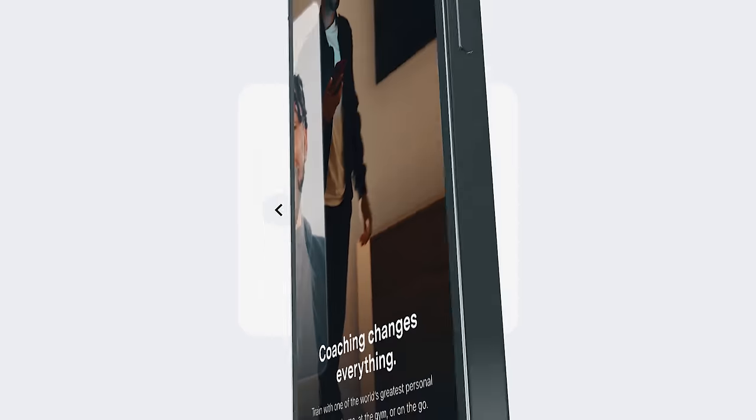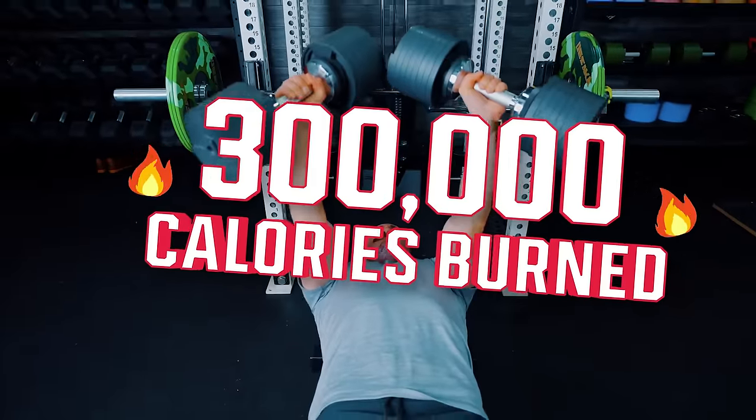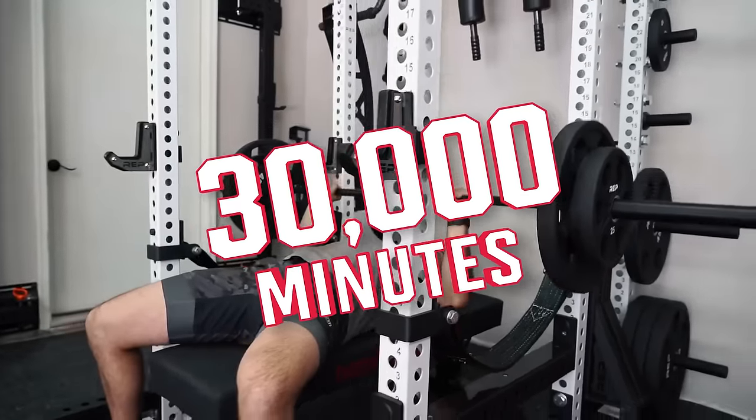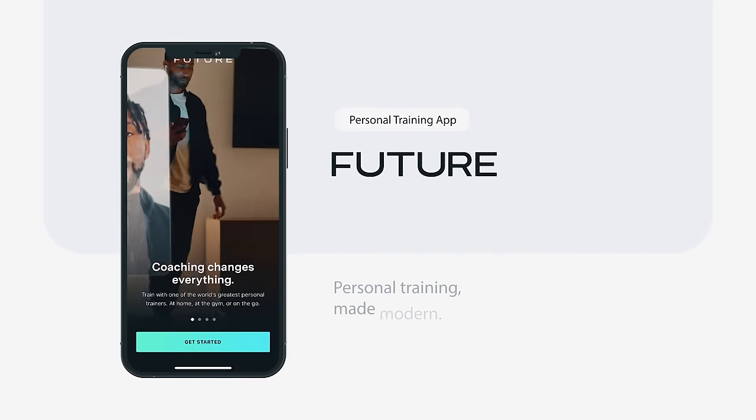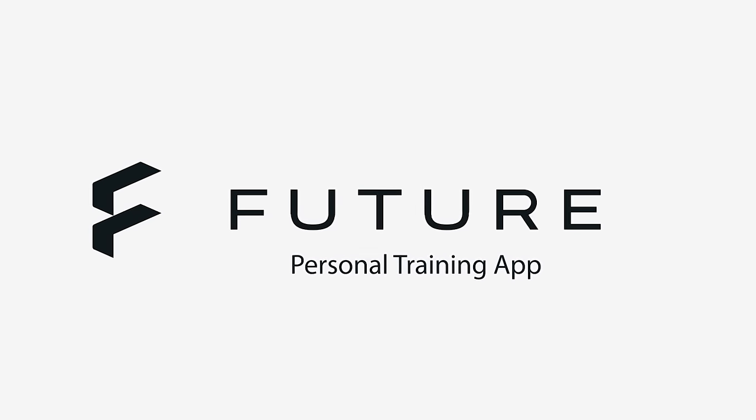This video is brought to you by Future. I've been using Future for nearly three years. I've done over 500 workouts, burned nearly 300,000 calories, and worked out nearly 30,000 minutes, all recorded and tracked in Future. I've had the opportunity to use just about every program out there, but I have not stuck to a program longer than I've done Future. Yes, this is a paid ad, but I wouldn't do a paid ad for something I didn't like. If you'd like to use Future, click the link below — we've got a special deal just for Garage Gym Reviews subscribers.